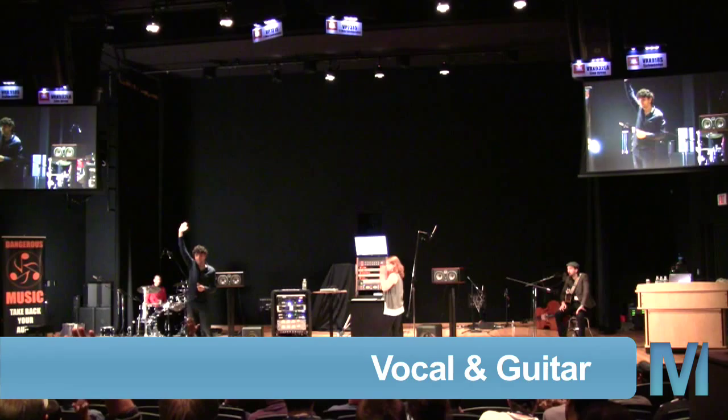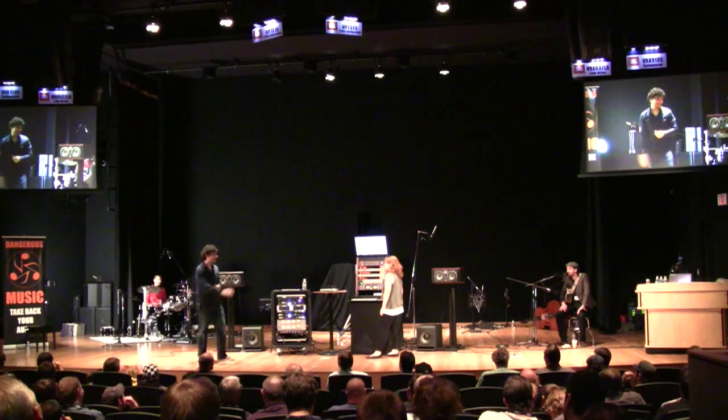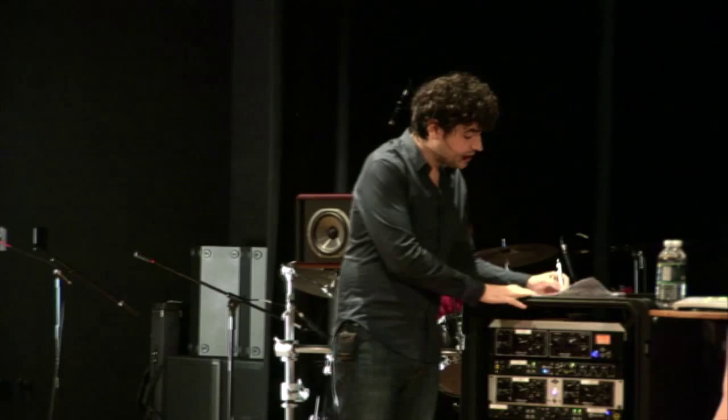How many of you guys have tried to record somebody who sings and plays guitar at the same time? Isn't that a wonderful thing to do? So Meredith is about to change your life — in a good way.